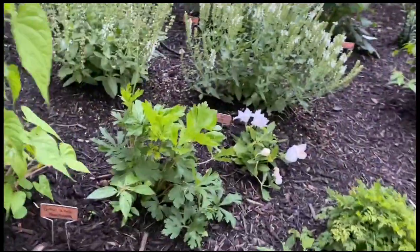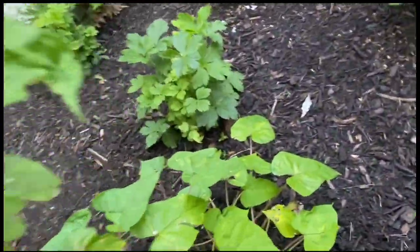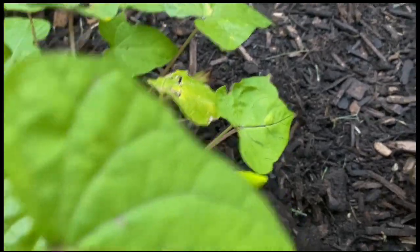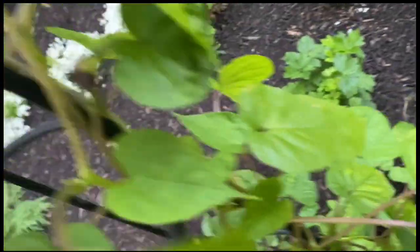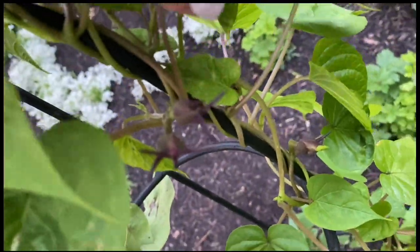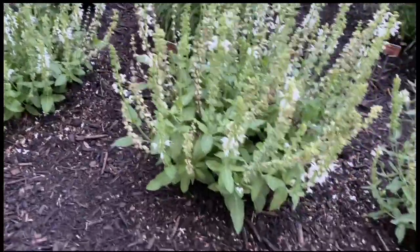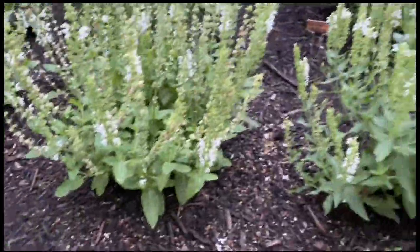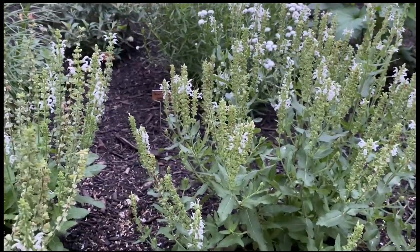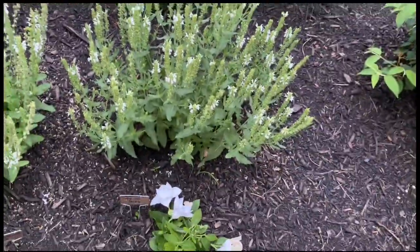I also have this moonflower that I grew from seed — I think it's going to bloom soon. I hope I'm around to see it. There are tons of other little blossoms on it that I can't wait to see. I have two types of salvia: proven winners white profusion salvia and snow hill salvia. And a bunch of balloon and bellflowers.